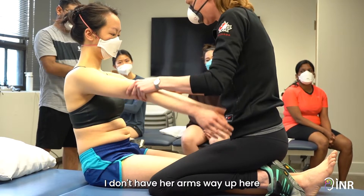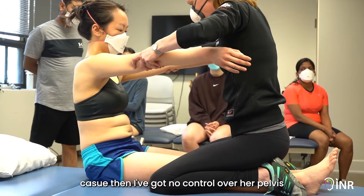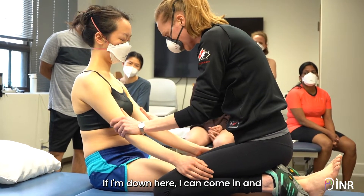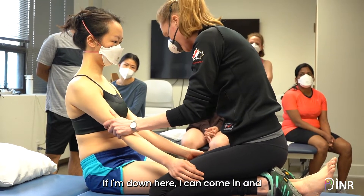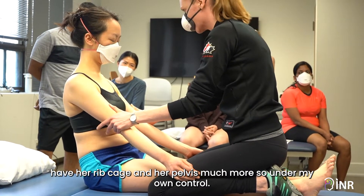I don't have her arms way up here, because then I've got no control over her pelvis — I'm only at the shoulders. If I'm down here, I can come in and have her ribcage and her pelvis much more so under my own control.